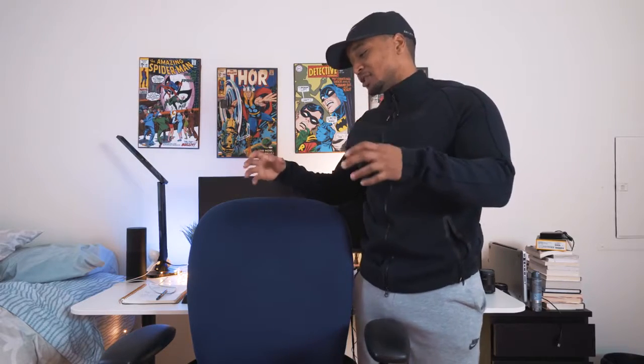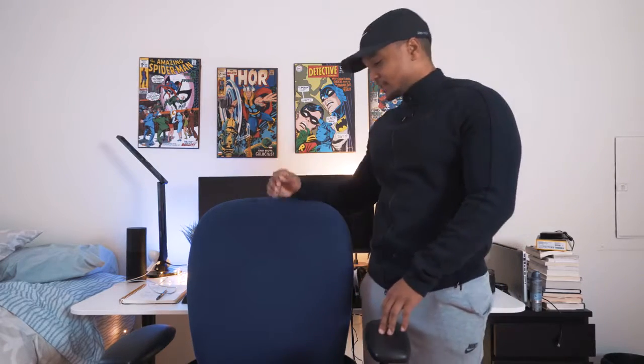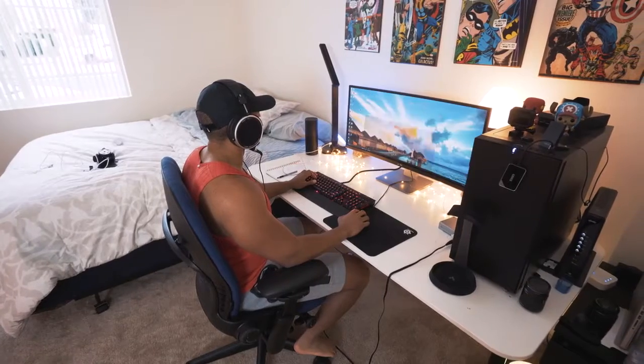When I say adjustability and customization, you're really getting the total package with this chair. You can also bring the chair up and down like any other chair, adjusting it depending on how tall or short your desk is. It's just a great-looking, very modern chair and I really enjoy having it with my setup — I've gotten a lot of compliments on it.